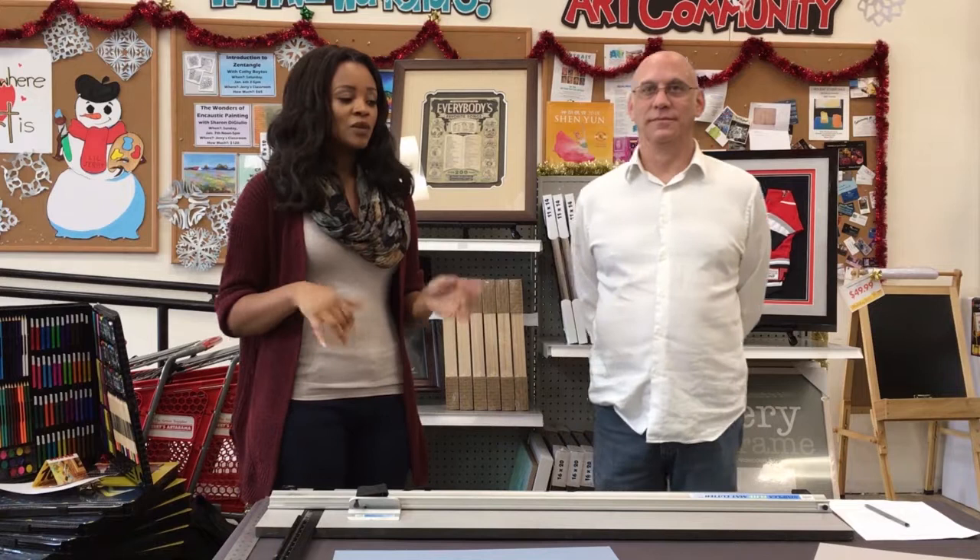Welcome back to Framing 101, a six-part miniseries. This is Sam Bowie, a professional custom framer with over 20 years of experience, taking you step-by-step through everything you need to know about framing projects at home. We've already covered different frame styles, how to pick the right frame, fitting canvas to a frame, wiring a frame for hanging, glass selection, and fitting glass into your frame with spacers.